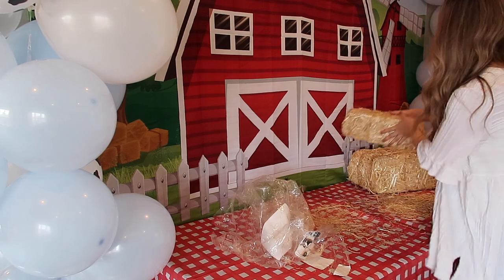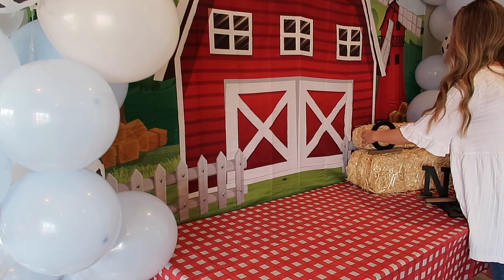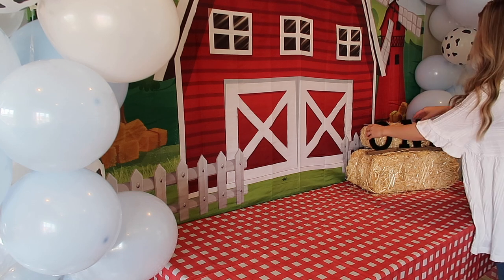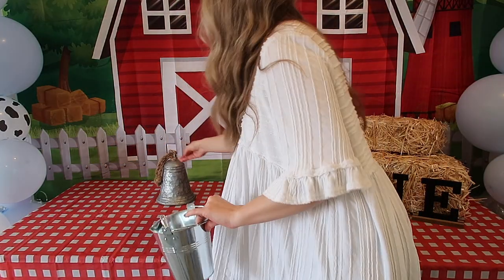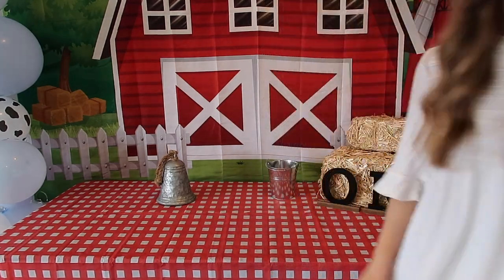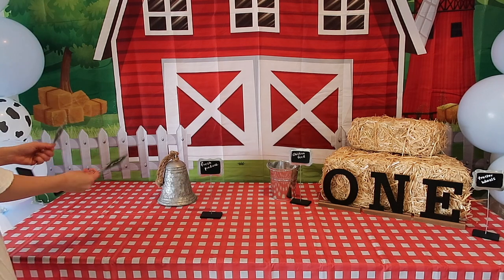I picked up these hay bales back in August to decorate the front porch but they were too small, so I thought they'd be perfect on this table. I also got these little letters that say 'one' from Hobby Lobby — they come individually but I thought those were so fun. I'm going to put those in front of the hay bales. For the table, I'm doing an assortment of all the little treats — Oreos, Rice Krispie treats, mini corn dogs, Chex Mix, and we have some cute little cow plates and cups too.